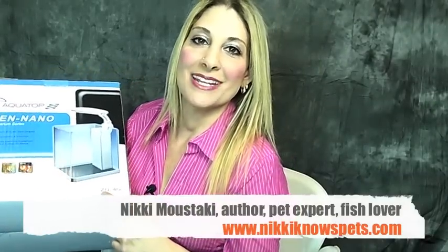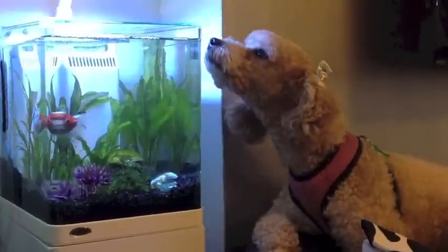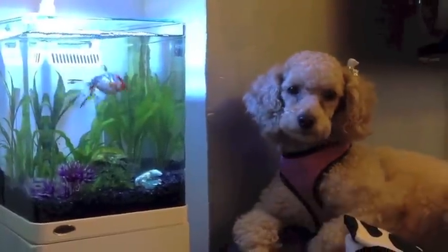Hey everybody, Nikki Moustaki here from Nikki Knows Pets. Today I am going to do a review of AquaTop's Zen Nano Aquarium Series. The Zen Nano that I received was a four gallon. I don't have a lot of experience with these nano tanks, but I wanted to do a whole series on plug-and-play tanks because they are so hot and so popular right now.